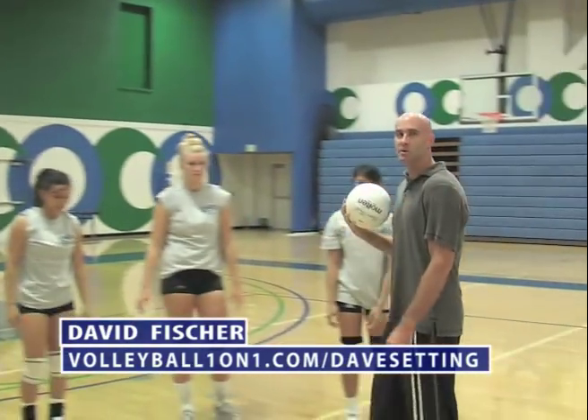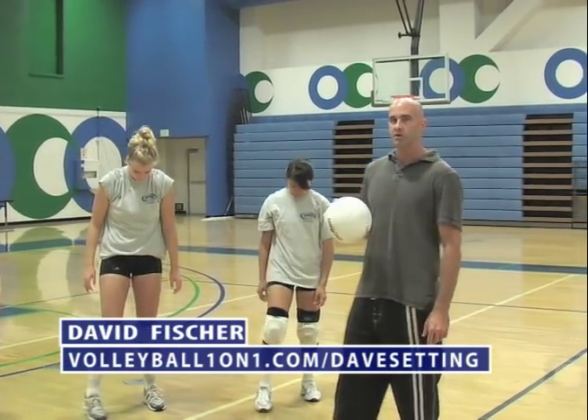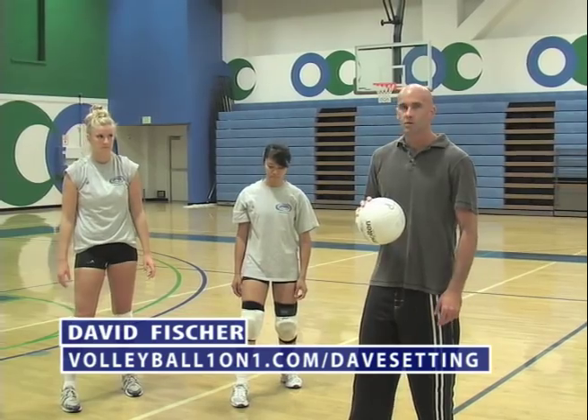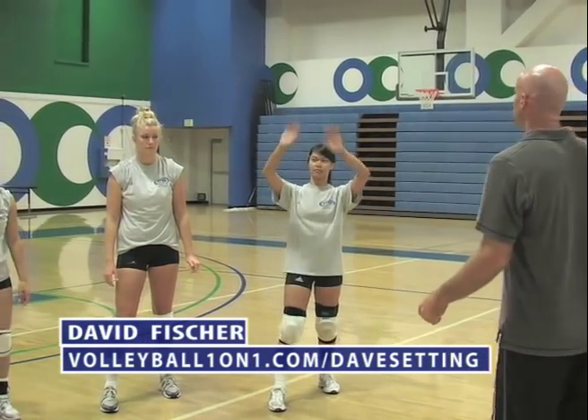Now, eyes open. We're going to demonstrate how to set when the ball comes right to you. Have your weight on your back foot with your right foot slightly forward. As you set the ball, shift your weight forward. Set the ball back to me. Ready?